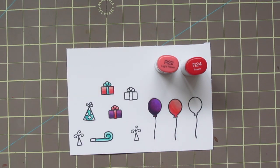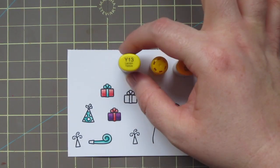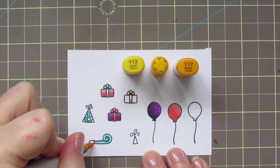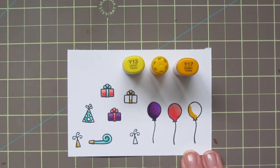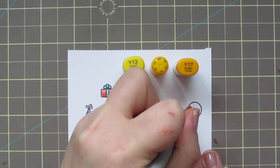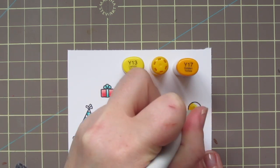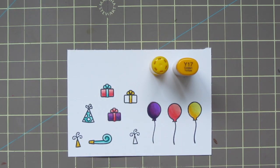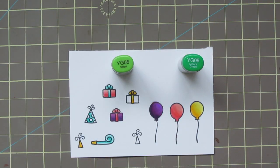I'm keeping my light source at the bottom or bottom left of all of these images. The next combo I'm using is Y13, Y15, and Y17. My Y15 is a chisel tip, that's why it has a different kind of cap. I'm just starting with Y17 — for some of the littler images, just Y17 and Y15 was enough. But for the little ribbon on the gift and the balloon, I'll use Y13 for the highlight. This is another combo that I find always works really well together if you're looking for a good yellow combo that blends well.